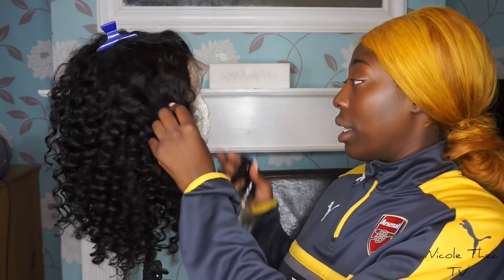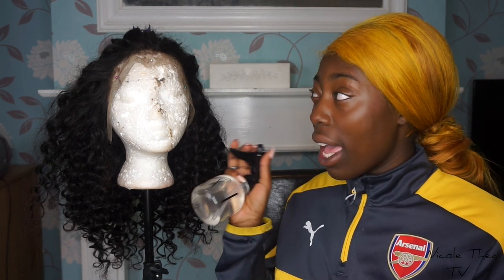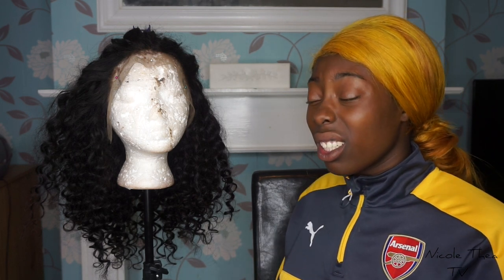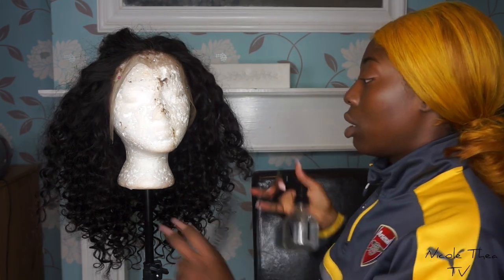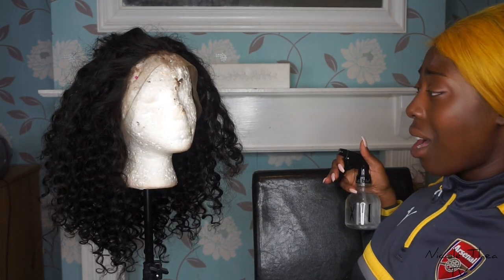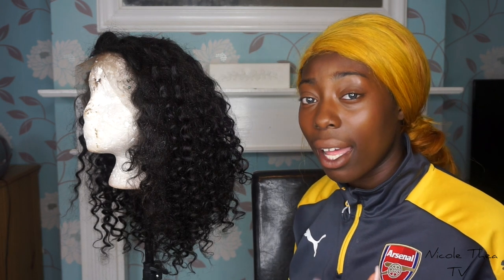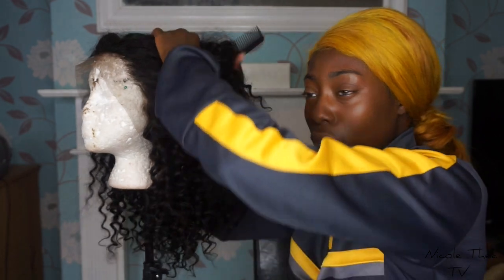I don't know how this is going to turn out, but hopefully this turns out well. The first thing I'm going to do is spray the hair. I don't even know what I'm doing, I'm not going to lie to you guys. When I wet my curly hair, I just put it in the bath and soak the whole head — I don't have time for this spray nonsense, seriously. Right, let me part it.